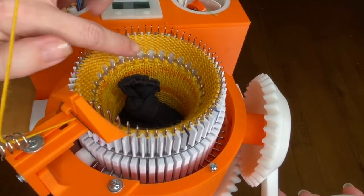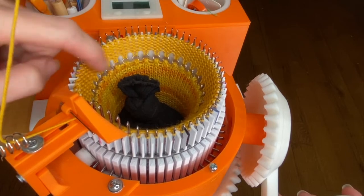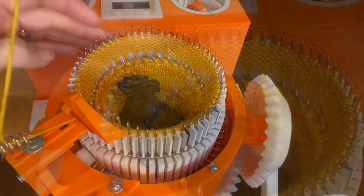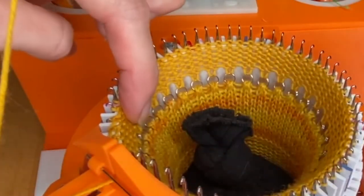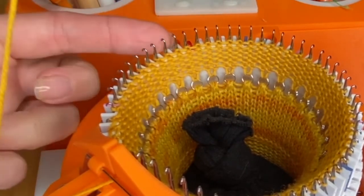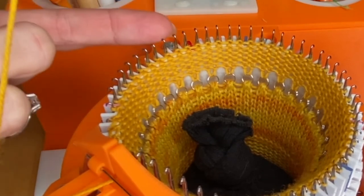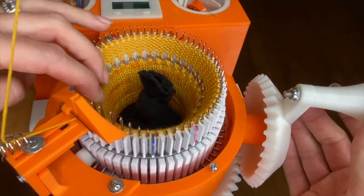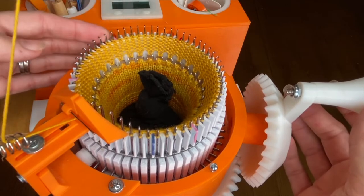So I'm going to crank a few rows and just see how the tension looks — if it looks too loose or too tight. This is a little on the loose side but that would probably be okay. Another thing to check is that the back of the stitches are just coming off the back of the cylinder. Make sure your stitches are not riding up on the needles — that means your tension is too tight. If you want to adjust the tension you can do that now and crank a few more rows until you're happy with it.